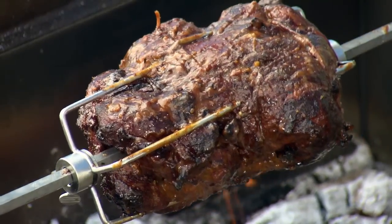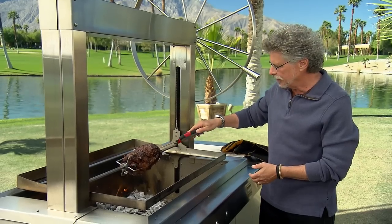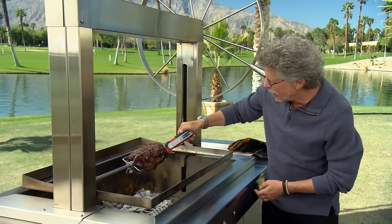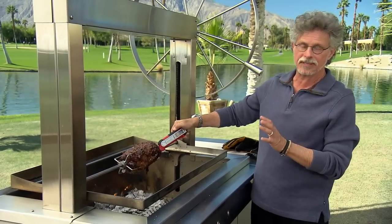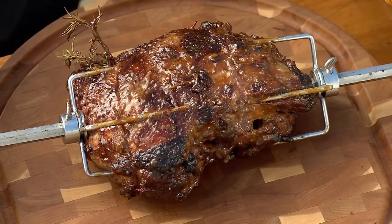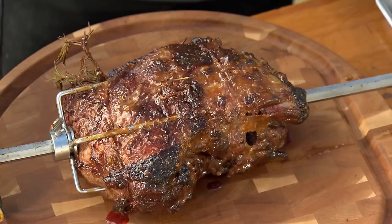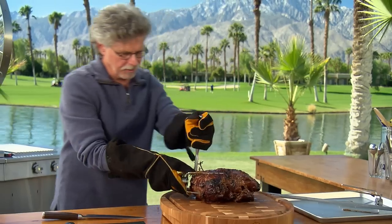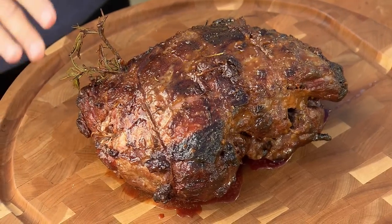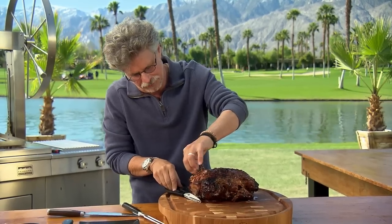Check out that lamb — it looks gorgeous. Shut off the rotisserie motor. It feels done, gently yielding, but I always like to check with an instant-read meat thermometer. You're looking for about 135 degrees — a perfect medium-rare. Loosen the screws on the tines, slide off the first set of prongs, pull out the hot spit, and pull out the second set of prongs. Normally you would let your leg of lamb rest for 20 minutes before serving — it will be much juicier. But I'm so impatient to try this that I'm going to cut off the trussing strings right now.